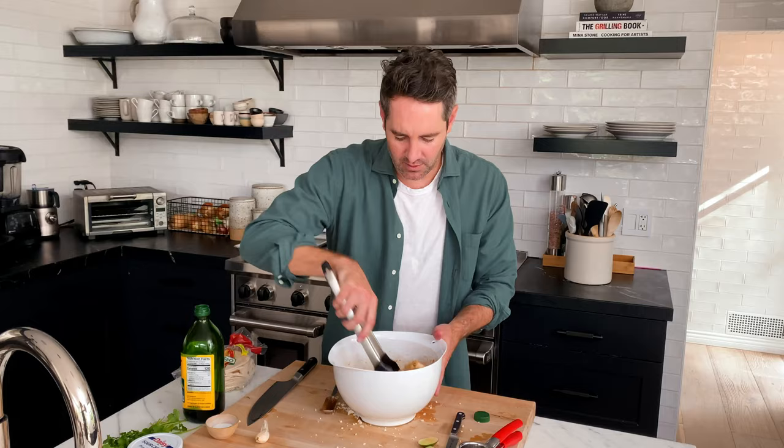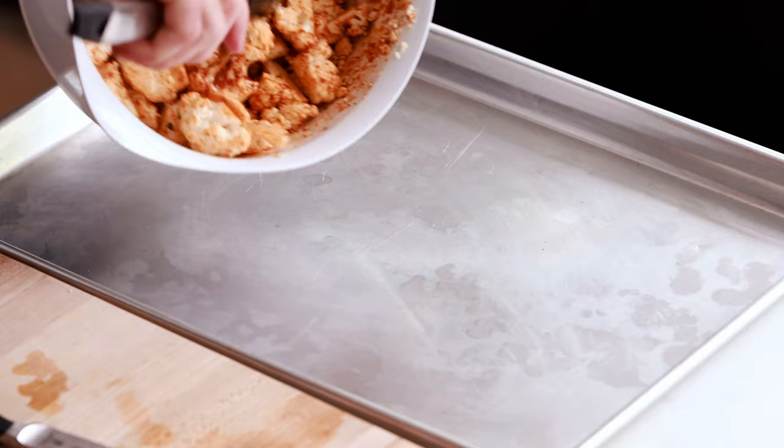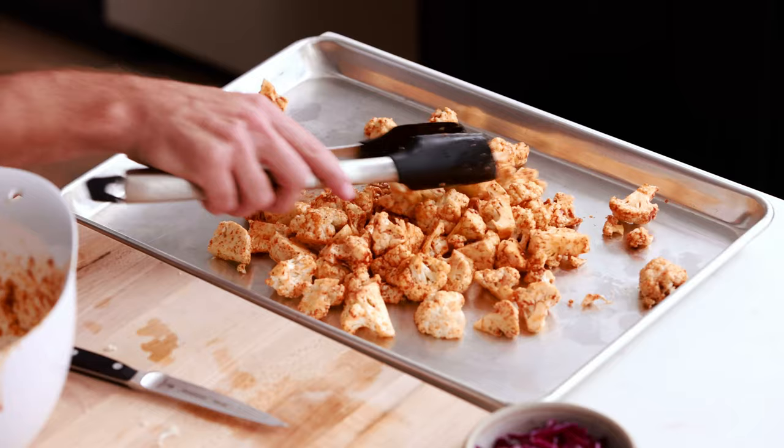This is how the cauliflower should be looking at this point. Next, we're gonna grab our sheet pan and spread the cauliflower out all across it. One important tip: you don't want to crowd the cauliflower too closely together — give it a little bit of breathing room. I forgot to tell you to preheat your oven — I'm so sorry, I do this every single time. Preheat your oven to 400 degrees Fahrenheit. Now pop the cauliflower into the oven and cook it for anywhere between 20 and 25 minutes, just until it's fork tender.